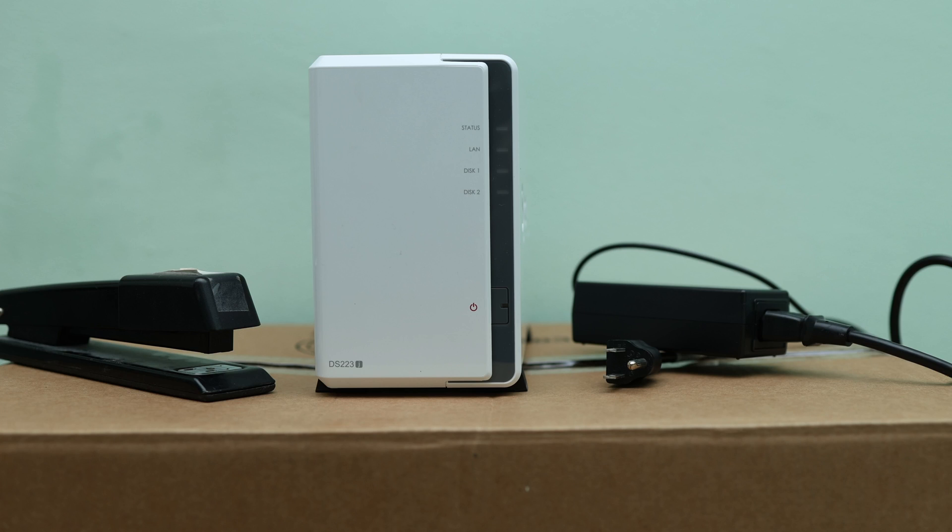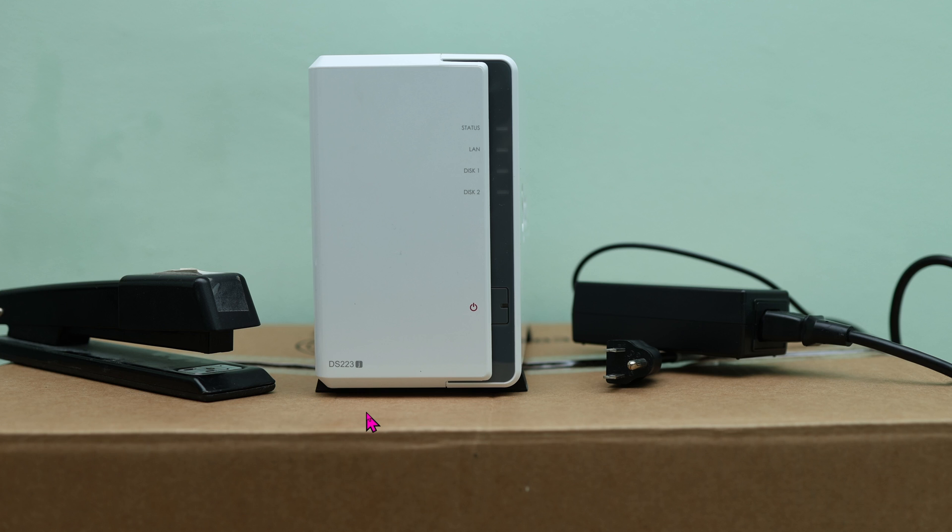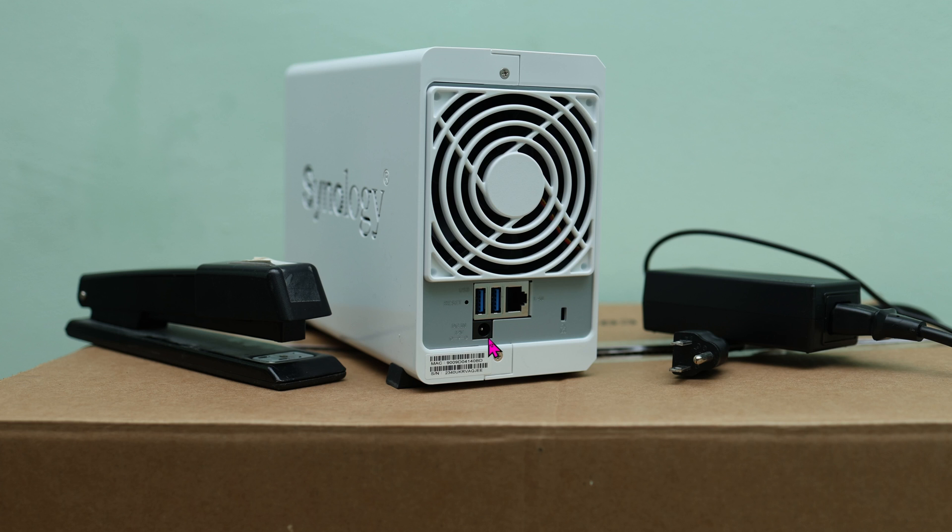Today, I'm going to show you how to install this Synology file server. It comes without any hard drives. This model lets you install two hard drives — one here and another here. This model is probably the most basic model, the DS223J. To let you know how small this thing is, here's the stapler and the power plug that comes along with it. Yeah, this thing is crazy small, yet still very powerful. In the back, you can plug in the power cord. There's two USB 3.0 plugs and a gigabit Ethernet connection.